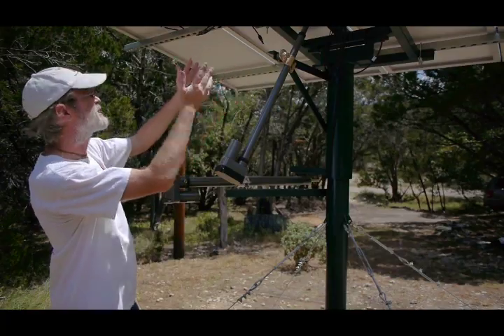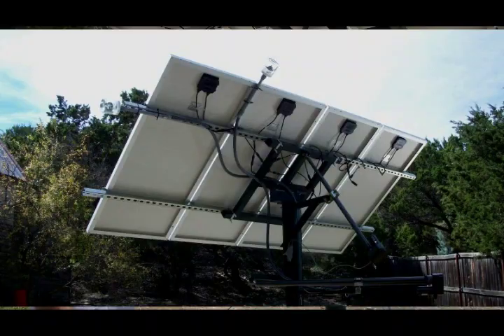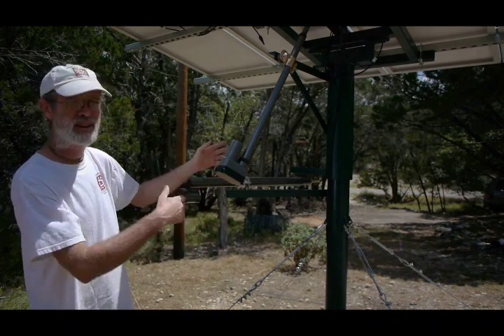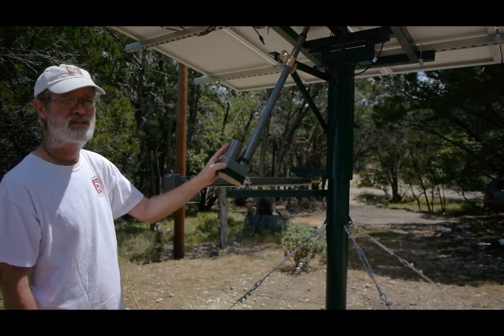This mount has four panels on it right now, each one producing 158 watts, for 632 watts total. With the approximately 40% boost in overall output throughout the day with the dual-axis tracker, that's equivalent to 890 watts of standard panels just lying flat.